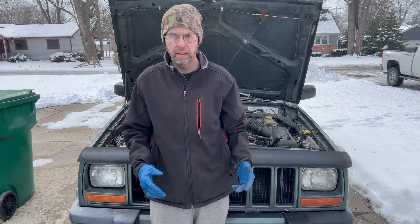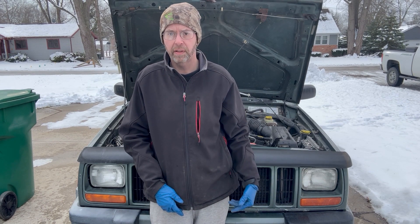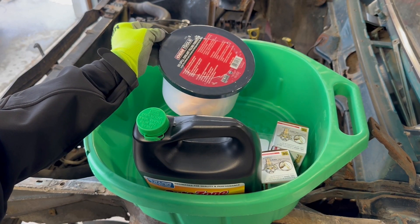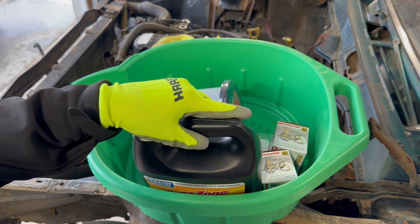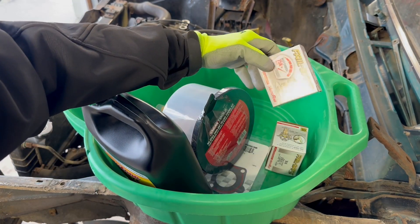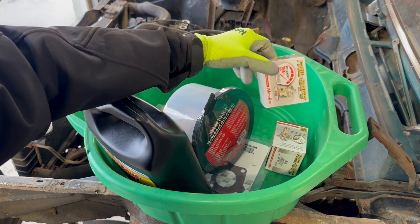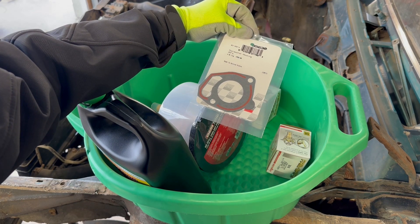Unfortunately, my thermostat never opened, so I'm going to have to replace it. There could be other issues, but that's going to be my first step. It's not getting heat in the cab — it's not recirculating heat back through the system. I hit the local AutoZone and got what I needed: a big fill funnel, a bigger drain pan, concentrated coolant, and two thermostats — they're the fail-safe style. I'm not sure what temperature I'm going to put in yet. And a gasket. Let's get going, because it's not getting any warmer.